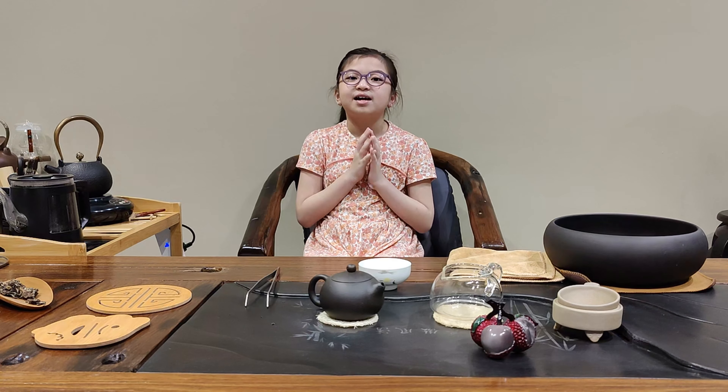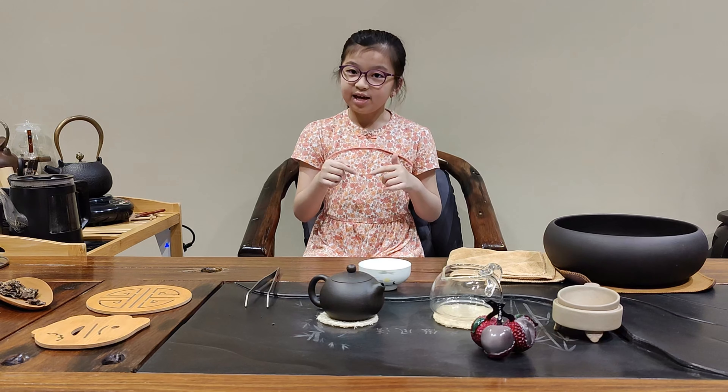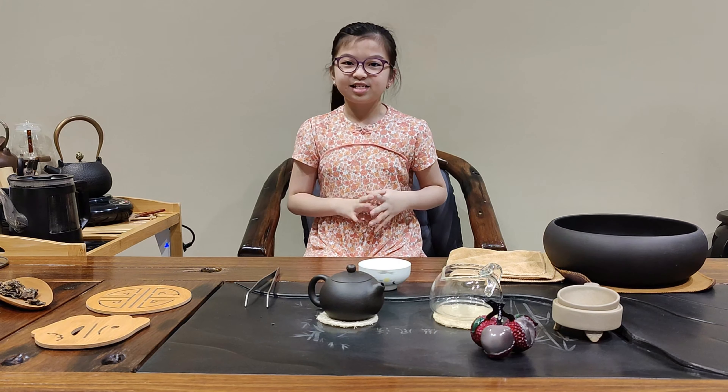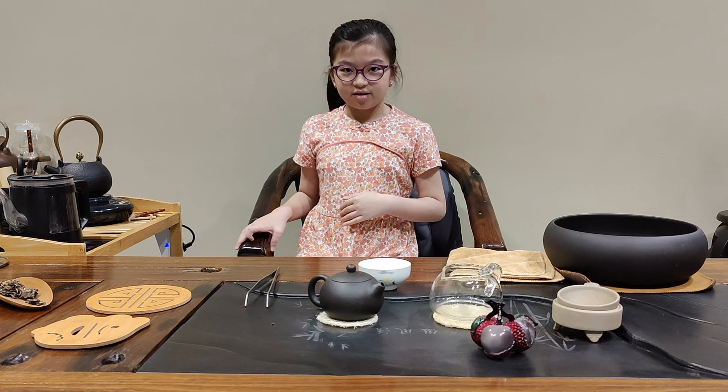Hi, my name is Sarah and this year I am 9 years old. Today, I will be teaching you how to make Baitak. The English name is White Tea. So let's get started.